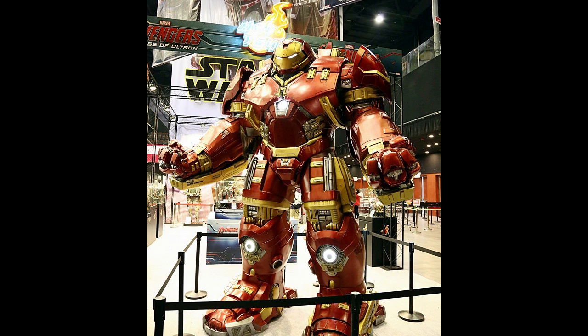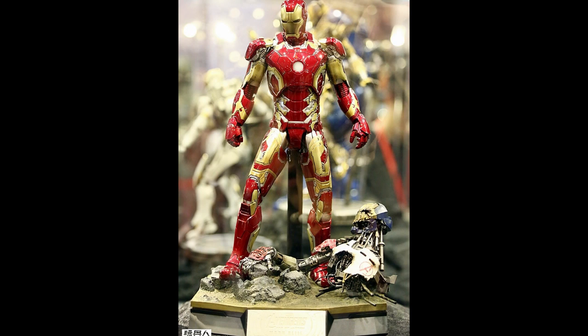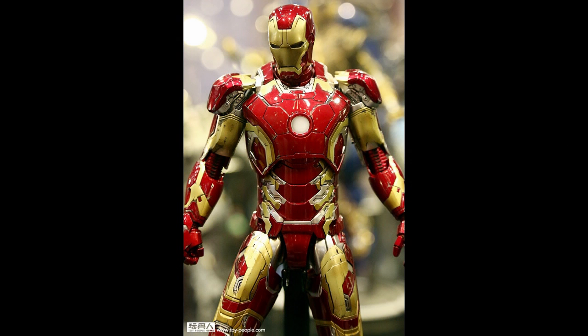Next to this giant Hulkbuster is a little Hulkbuster from Hot Toys, and then we're seeing a Mark 43 from Hot Toys - the die-cast version. The base comes with a battle-damaged Ultron version 1.